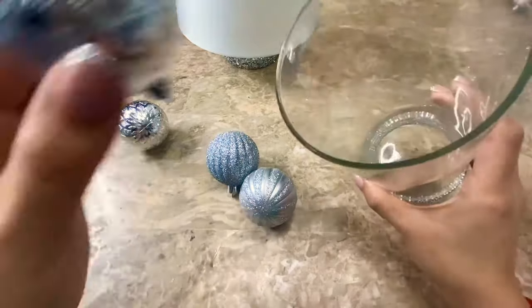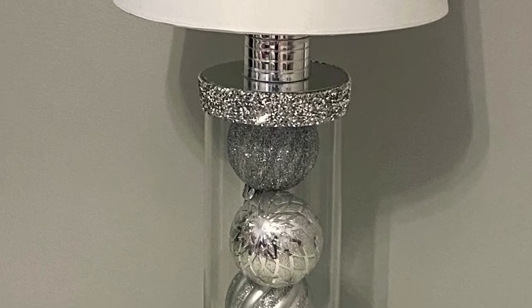You can display anything that you want inside of the lamp. For Christmas I am going to be filling it up with these ornaments. This is how it looked with the ornaments inside.